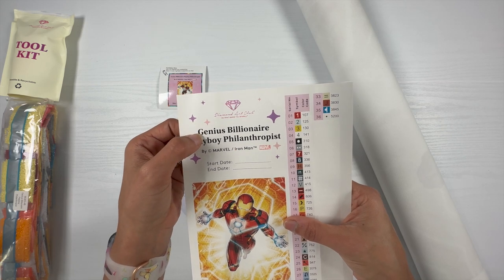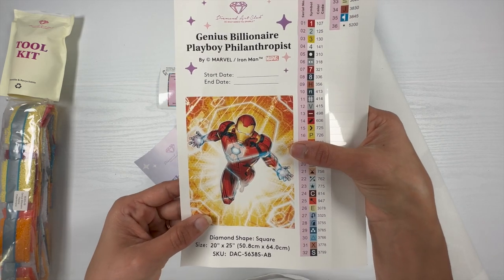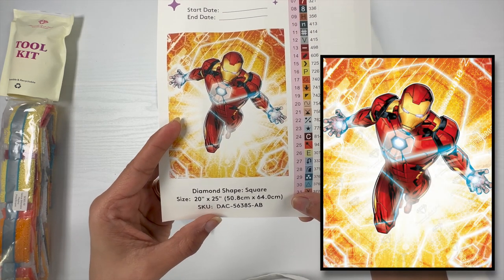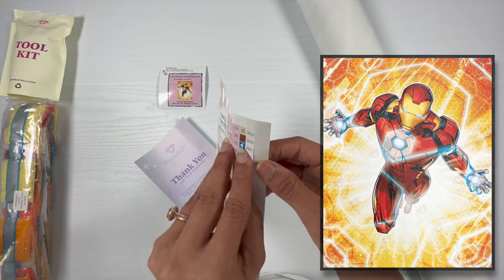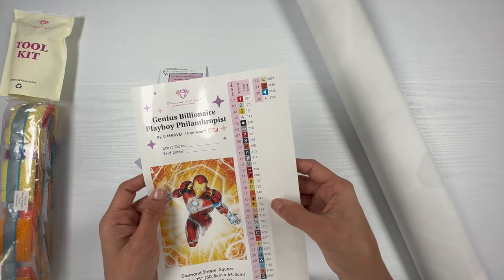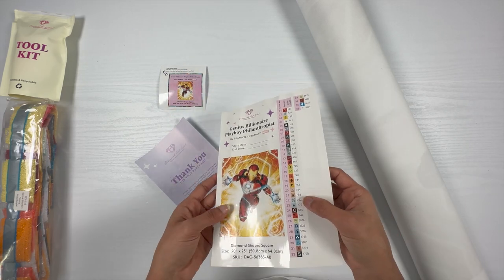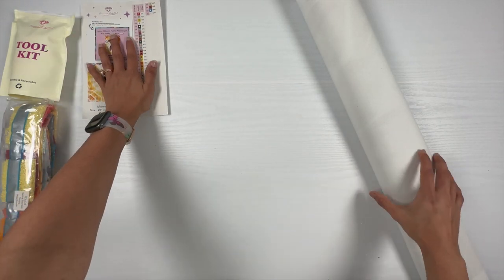This is a sticker sheet that serves as a legend in the form of a sticker sheet. It has the name of the kit, and you can enter the start date and end date. This is a square drill diamond painting, and here are the pre-cut sticker labels — there are 36 colors with 4 ABs. You can use these stickers on storage containers when you kit up your project, or on the baggies where you put your diamonds.